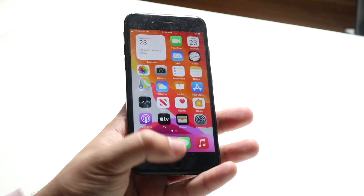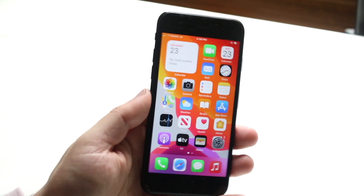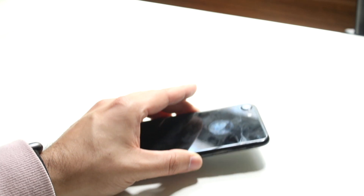If you added a new fingerprint and that still doesn't work, you may have a faulty iPhone. You may have to send it in for repair and move on from there.